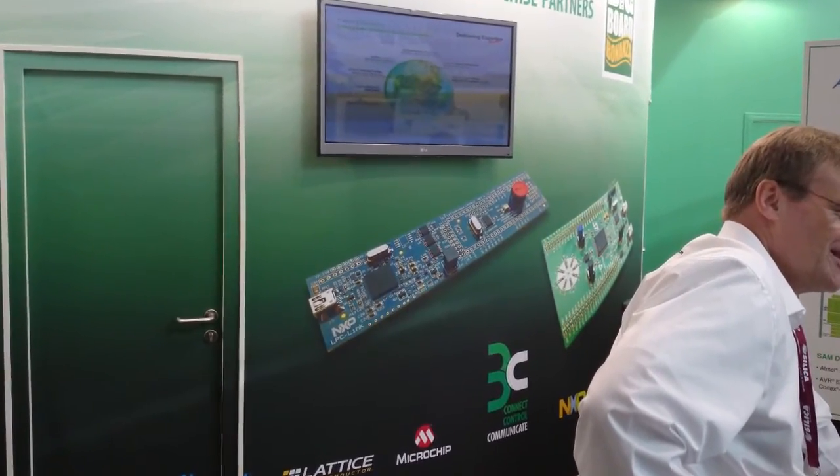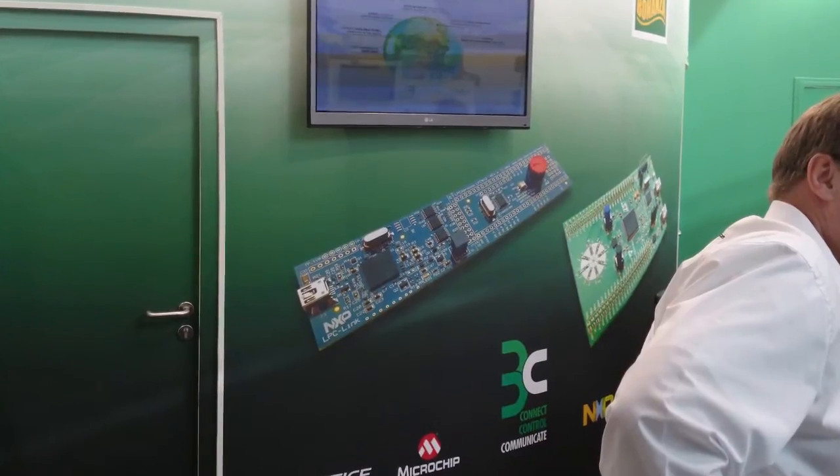Over 100,000 LPC-Xpresso boards have been produced. Thank you for watching. For more detailed information, please see the links below this video.